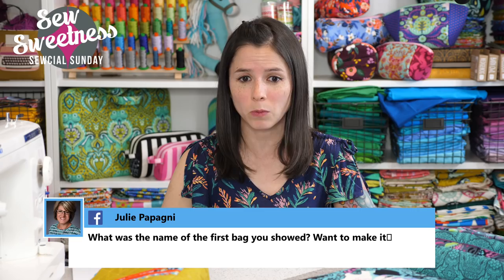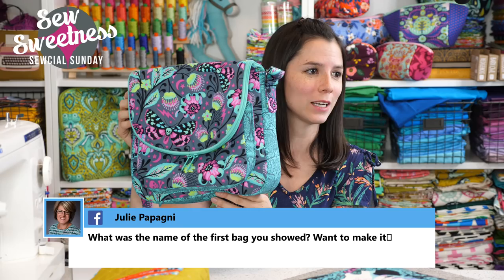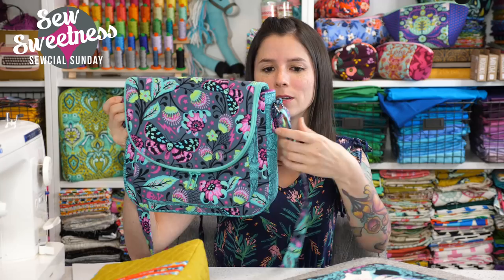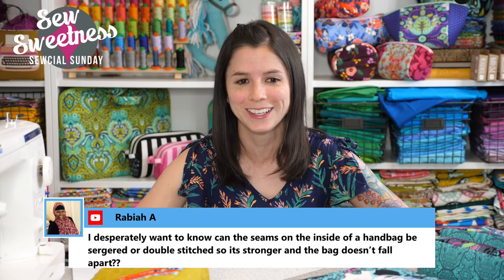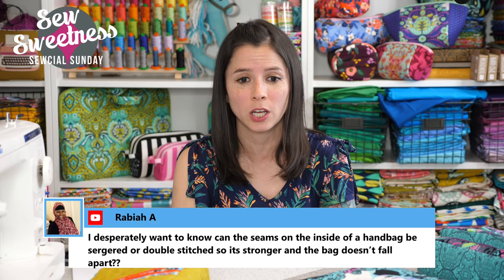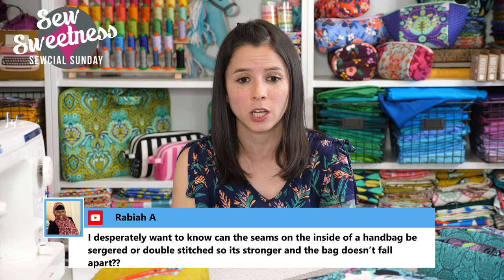Julie asks for the name of the first bag shown — the Satellite Bag, and she wants to make it. Another question: can seams on the inside of the handbag be serged or double-stitched for extra strength? For me personally, I've never had a bag fall apart, but you sure could serge the seams before turning the bag right side out, or double or triple stitch them. Serging would be fast and easy. Those are all options if you feel more comfortable with that extra reinforcement.